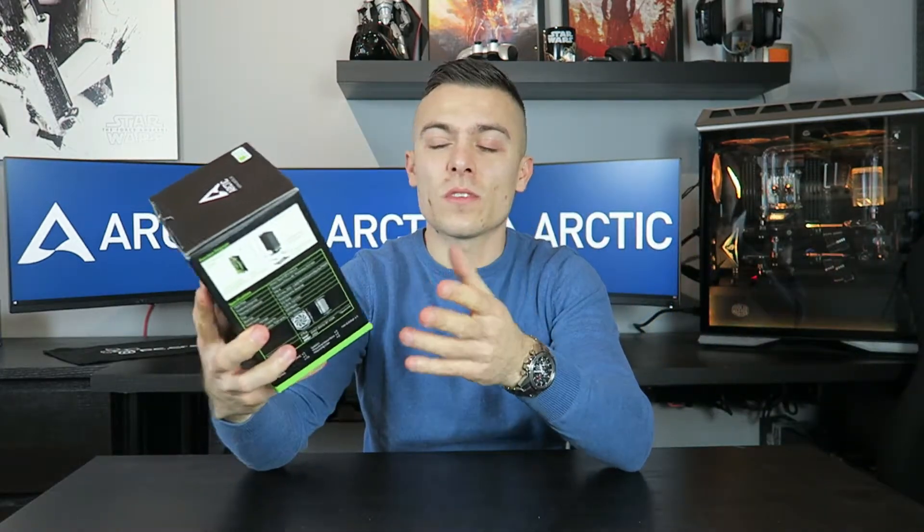I'm back with an Arctic product — something very interesting. You remember I did the Arctic Bionics 120mm fan, the white one and the red one, and they showed some really awesome results in the sound, speeds, and how to manipulate it. Now it's time for something a bit different: today we're going to talk about the Arctic Freezer 33 eSports One, a single-tower CPU cooler.